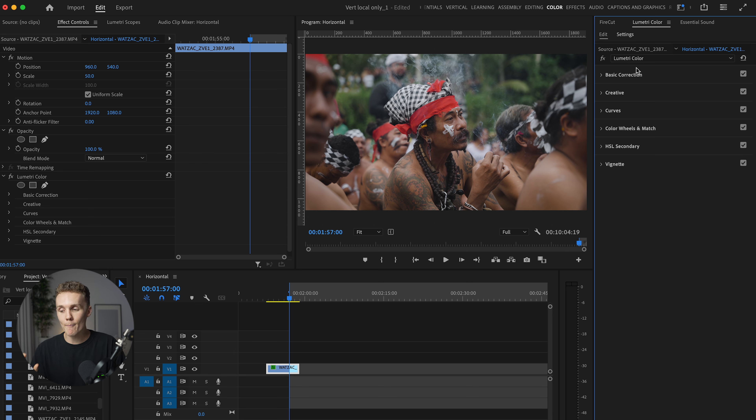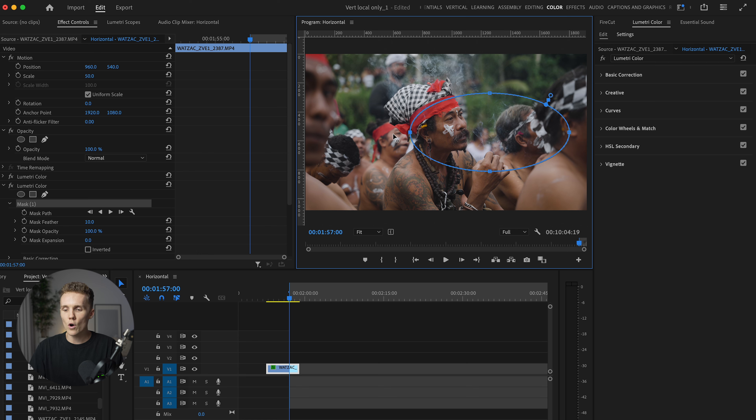Even though this vignette looks great, I want to dive into my masking workflow because it's going to make this image pop even more. I'm going to open this drop-down menu and hit 'Add Lumetri Color Effect.' Over in effect controls, we now have two Lumetri color effects — this one is our grade and this new one is going to be mask number one. I'm going to open this up, select the circle mask, drag it out over the entire shot, increase the feather so there are no hard edges, and increase the expansion to make it a little bit bigger. Now it's fluffy on the outsides with no hard lines anywhere.